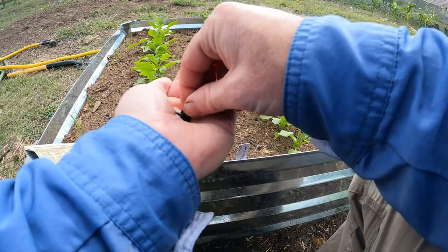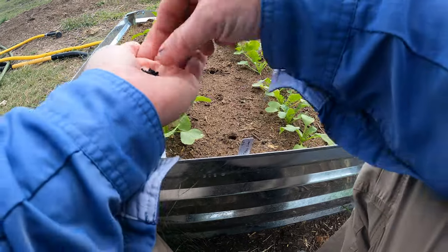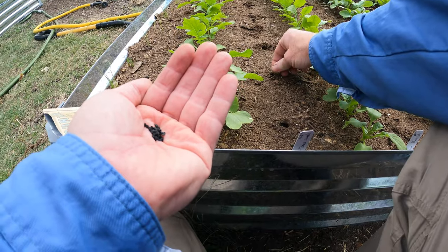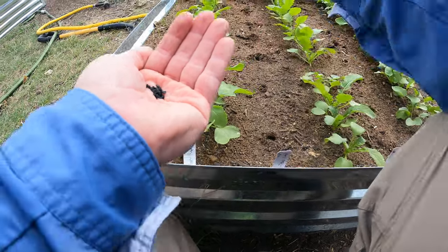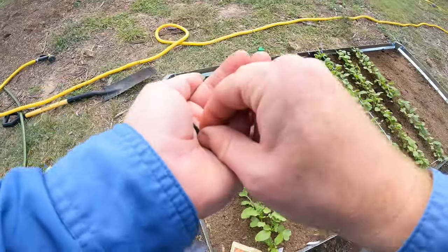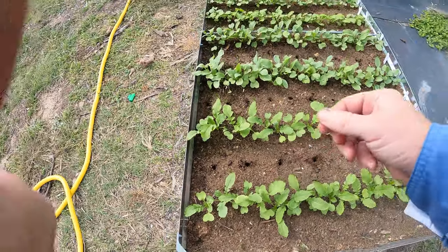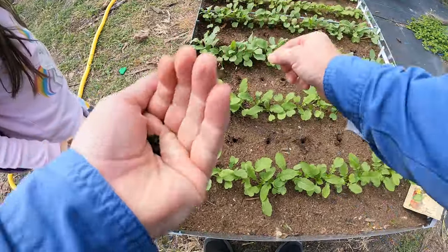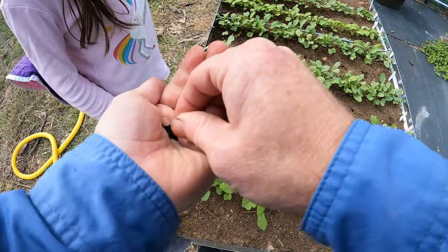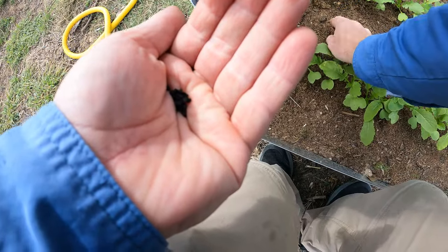We're going to just drop two or three seeds in each hole. This is the Texas Super Sweet — that's the name of it, the onion. They were made at Texas A&M I think. They have a good taste and they're sweet — it's called a sweet onion. Do you want to cover each one of these back up?